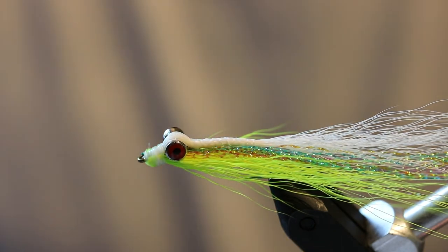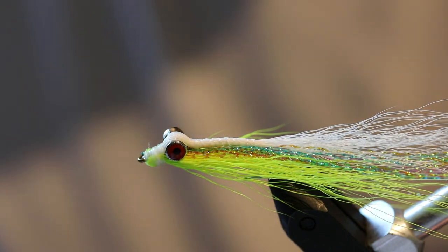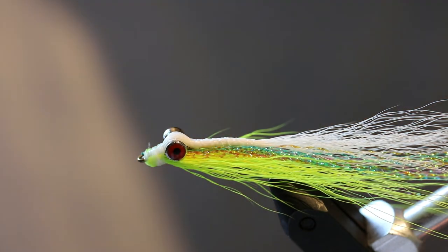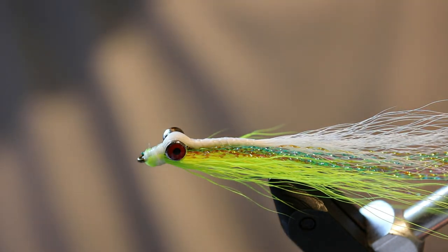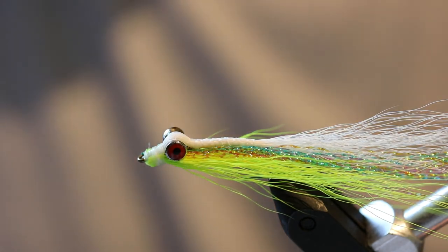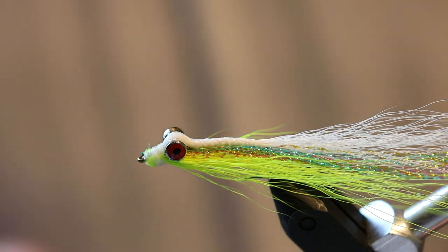There we have it — the Clouser Minnow. You can use ultra hair as another option instead of bucktail. I don't have ultra hair on hand right now, so bucktail it is. Ultra hair gives a little bit different coloration, but classics always work — bucktail is a classic. Thank you for joining us today on the water, and I will see you next time.